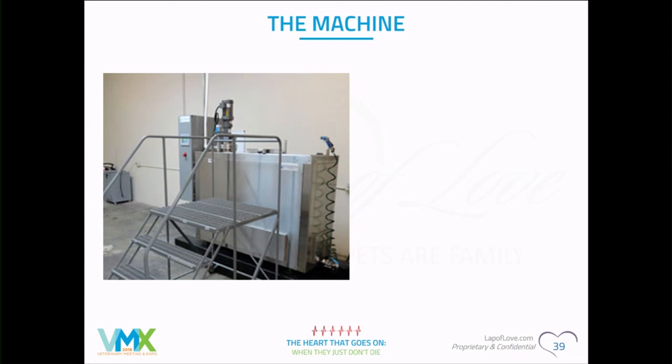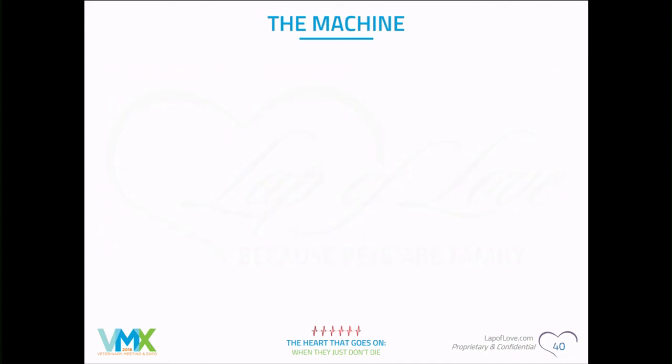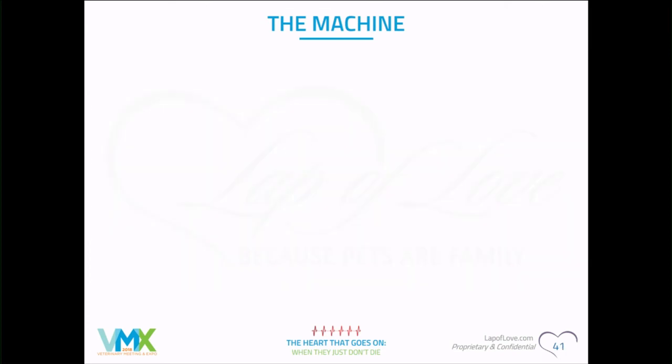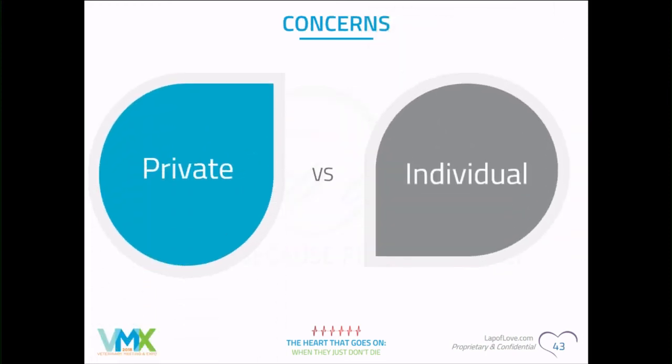The machine is about 8 feet high with a computer unit next to it. You need a couple of steps to reach into the chamber. This particular model comes with a double-decker setup — two trays with separators between them. It holds up to 400 pounds, so you can have seven cats on the top row and bottom row, or two large dogs. There are also much larger machines available for higher-volume production.